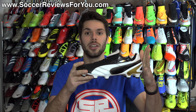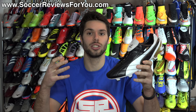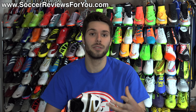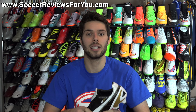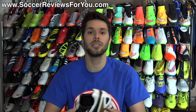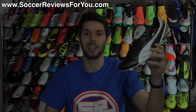Only 2001 pairs worldwide, so if you're interested pick them up while you can — once they're gone they're gone for good. If you have any questions, suggestions, or comments leave them below in the comment section. If you enjoyed today's video and found it helpful, support it with a like, and subscribe for daily videos on all the latest soccer gear. Thanks for watching.